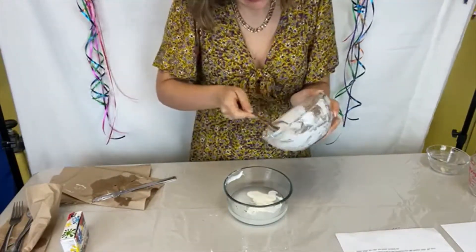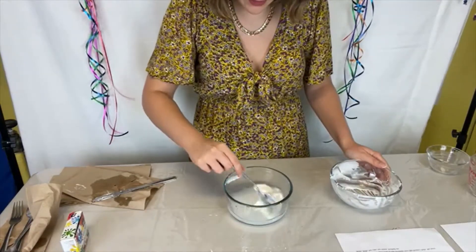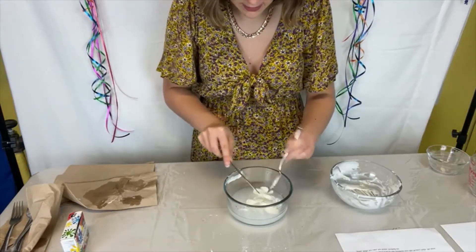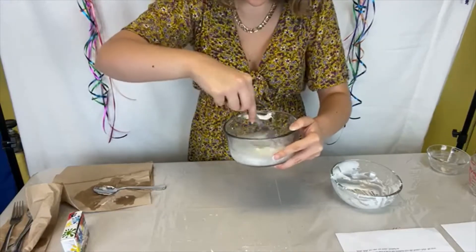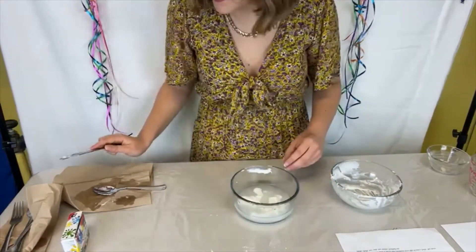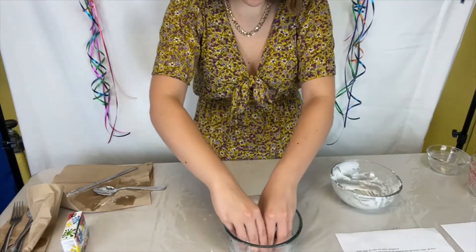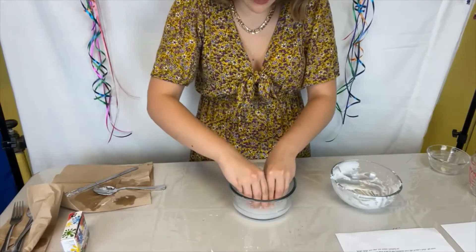Once you have your glue and cornstarch mixture in your borax water, you're going to start stirring them together and the glue and cornstarch should be clumping together. You've got some glue clumps, and you're just going to keep mixing so it continues to clump together. After stirring for a bit, just let it sit for about 30 seconds to hold it together. You can start molding it into a shape if it's falling apart, so I'm just going to mold it into more of a ball shape and then let it sit.